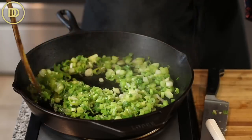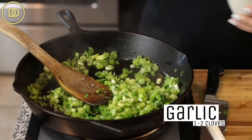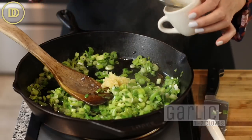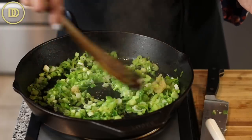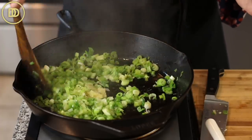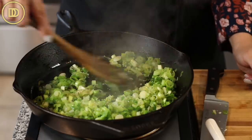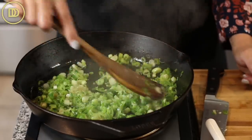Once the scallions have softened and cooked down a bit, grate one or two garlic cloves — two are always better than one — and just put them in the pan. You can turn the heat off at this point because there's no more cooking that's going to happen with the fish cake. Just warm the garlic through for a few seconds. Don't overcook it, otherwise it will become very bitter.